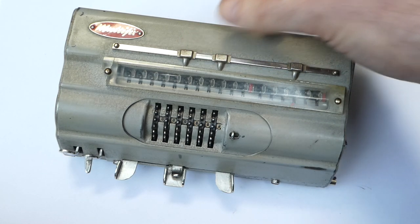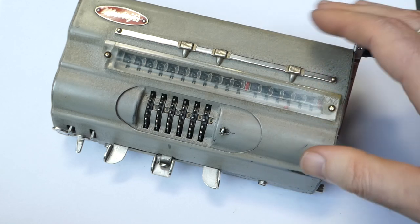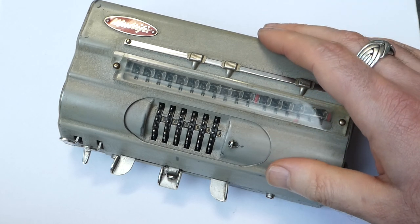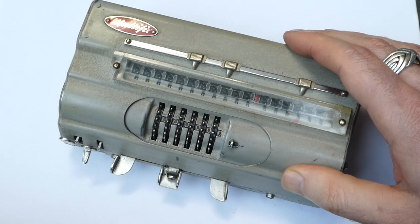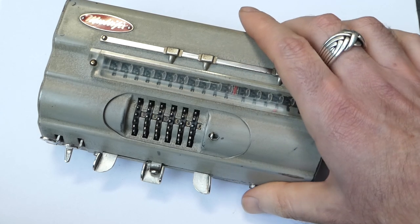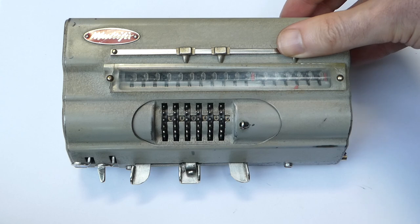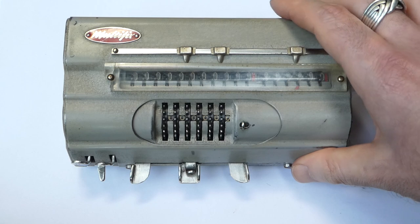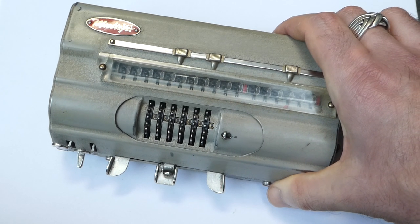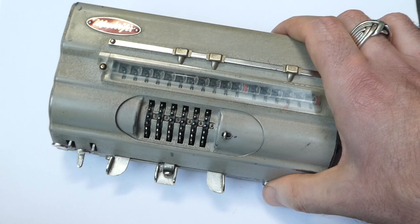I suspect that Den Norske Stansefabrik didn't really have enough contacts in the calculator world to fully market this machine. Willi Spenberg also designed an adding listing machine called the Compta after this, which was not successful at all. After that the company declined, and in 1985 they went bankrupt. A consortium put together by former employees and other investors managed to buy the company and restart it. In that form it's still successful today — it's now called the Stafa Group and they make various metal products like electrical cabinets and car parts.